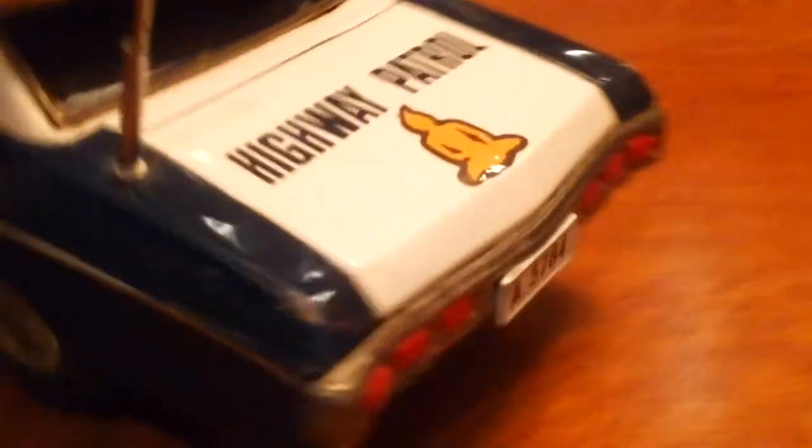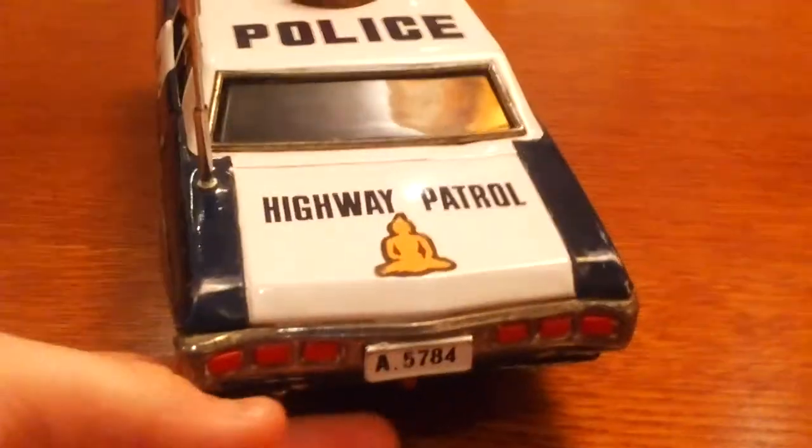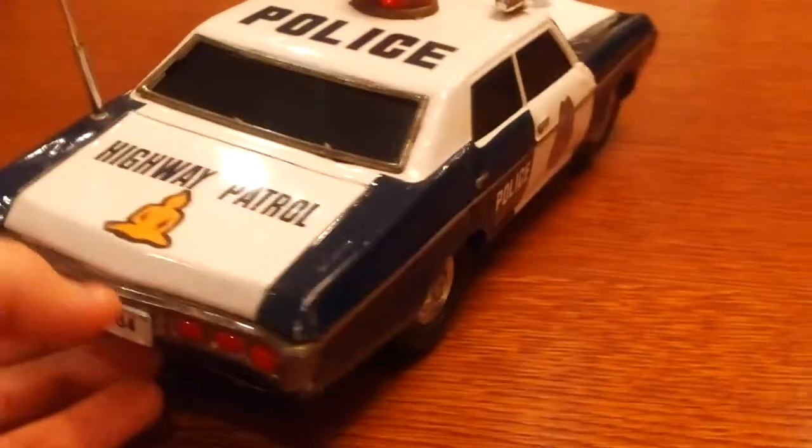As you can see, there is still some minor scratching on it right there and at the rear here. This was supposed to be a Chevrolet Caprice or Impala.